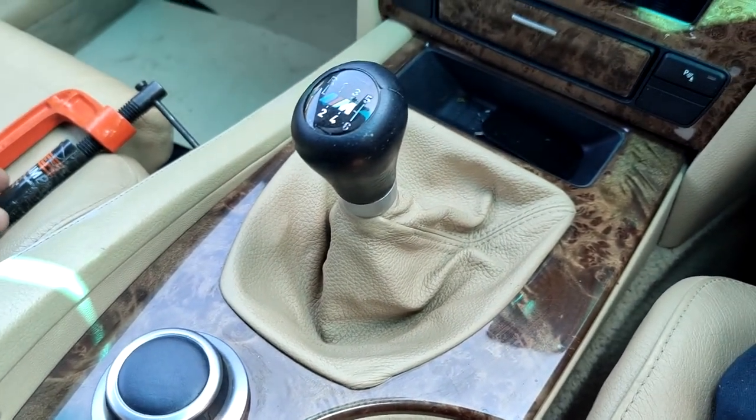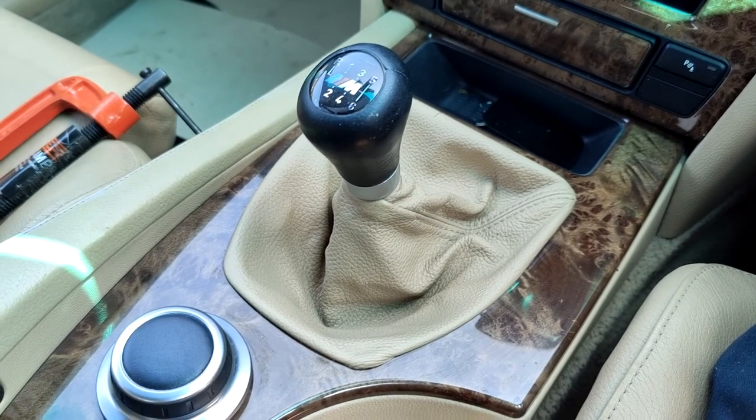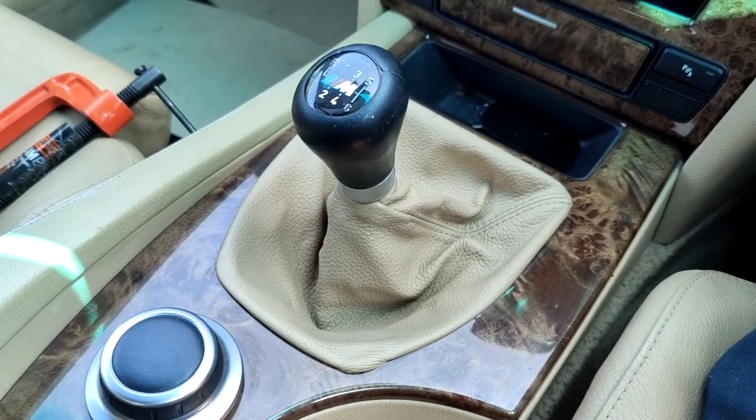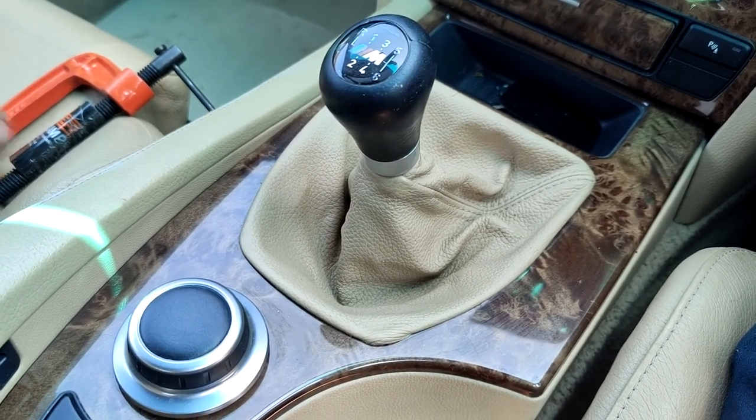Hello everyone, today I will show you how to replace the brake discs and the brake pads on BMW E60. This is quite a simple job — it doesn't require high knowledge, so I think all of you should be able to do that.